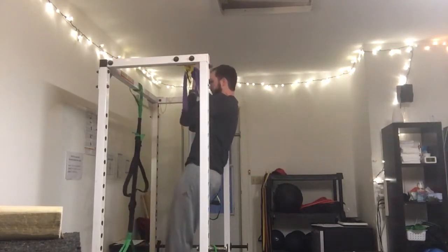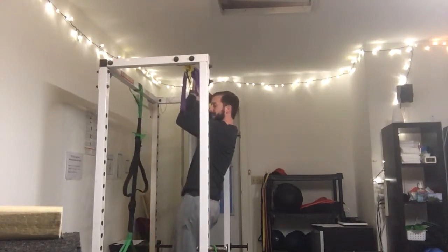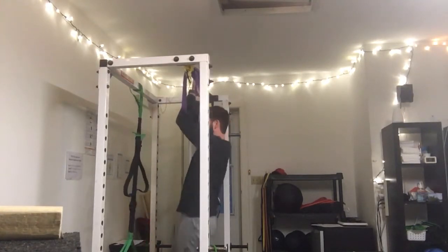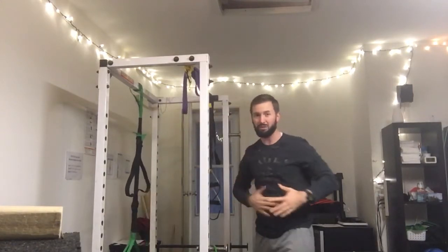Then you come down just a little bit, and then down a little bit more to that 90 degrees. Make sure that whenever you're hanging on, you don't have a big arch here. Always maintaining tension everywhere in the body.